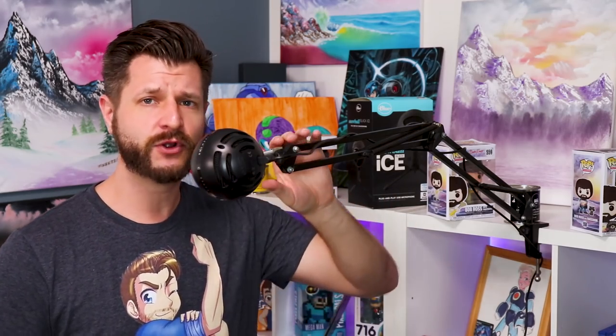I recommend getting a pop filter if you like to be very close to your microphone, because you will be pushing air at some point. Your viewers are most likely watching with headphones, so don't make sudden, jarring noise changes to their ears — that will help the viewing experience. Number two: I recommend getting a nice easy-to-use boom arm. One of the big plusses about this microphone is it weighs almost nothing — it's very light. So you can get away with a discount boom arm like the Neewer, which will hold its shape even at full extension.